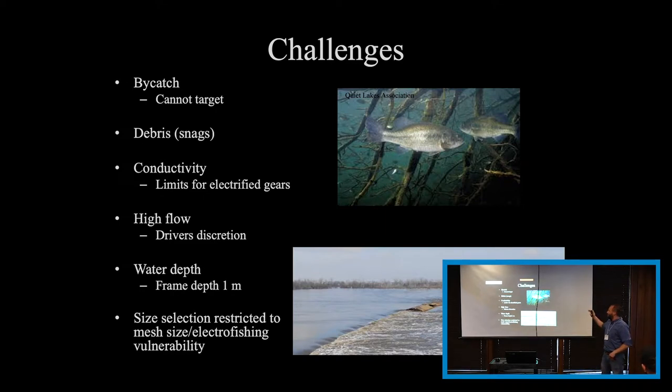The one good thing is you don't always need electrofishing. If the conductivity isn't allowing you to run your electrofishing, you can always just use it as a push trawl. High flow — generally you don't want to be in high flow situations, and that's purely for safety. Water depth — we only have a one-meter frame on this, so three feet into the water column.